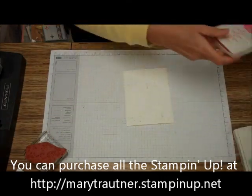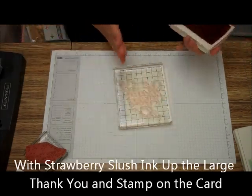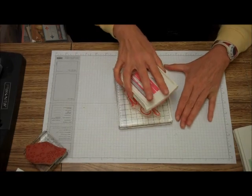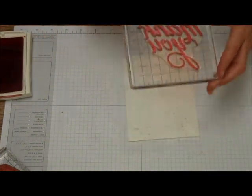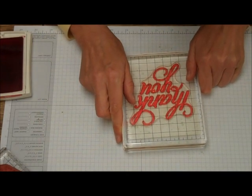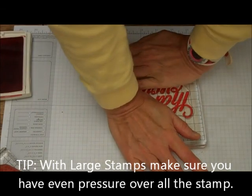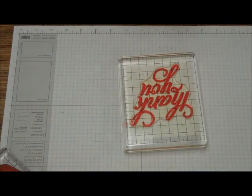Then we're going to take the strawberry slush and the big thank you. I really love this thank you — I didn't know if I would use it a lot when I got it. I thought I'd use the other little thank yous, but I just love this thank you, and especially with the gorgeous grunge, it just comes out great. Just line that up, and you've got to make sure with the big stamps like this that you get pressure all the way over the entire stamp so it comes out nice and even.